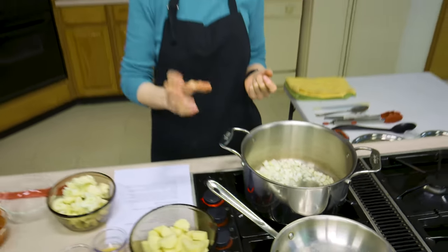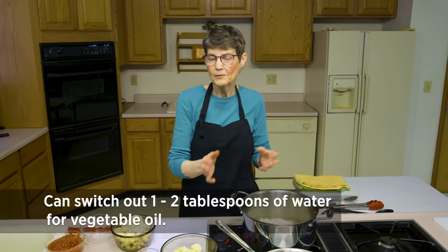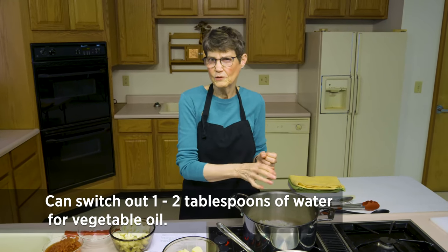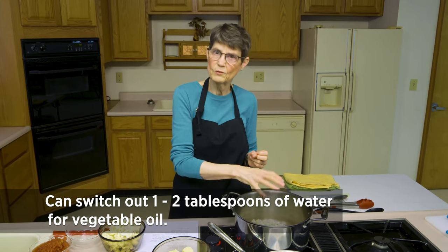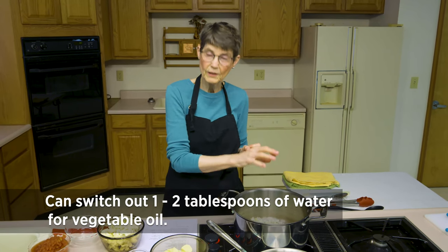We're reducing the amount of fat here. If you wanted to cook this in a little bit of vegetable oil you could do that — I'm trying to cut the calories back just a tad, but oil would carry some of the flavors that are not water soluble a little bit better. You can add a little bit of water as cooking goes along if things start to stick, or feel free to switch it out with maybe one to two tablespoons of vegetable oil or olive oil instead of the water. Otherwise it's going to cook for a couple of minutes.